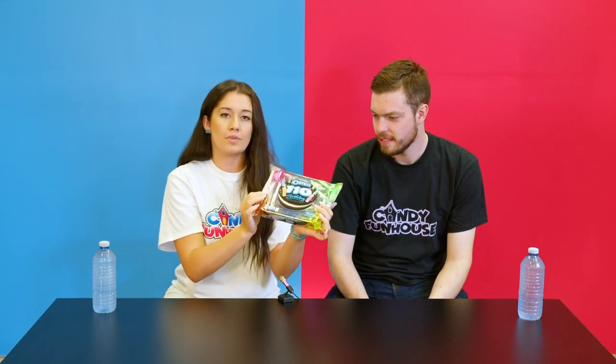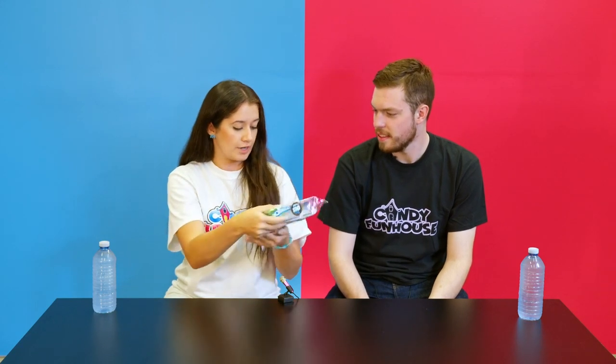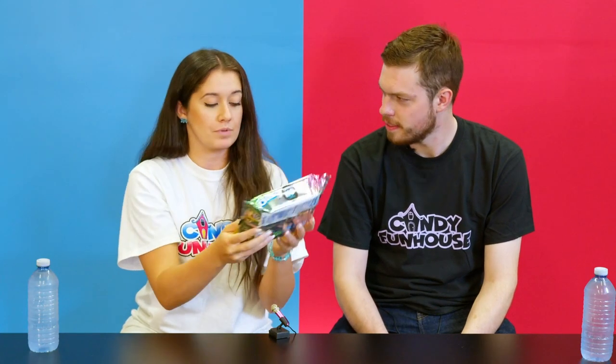First up we have Oreo's 110th birthday Oreos. The packaging is cute — it has that rainbow vibe, a little bit different. Time for a celebration. Very shiny. There's sprinkles on top and in the cream. This is like birthday cake. Oh cute, it does have little sprinkles on top. There is a double layer — one is chocolate and then one is the cream.